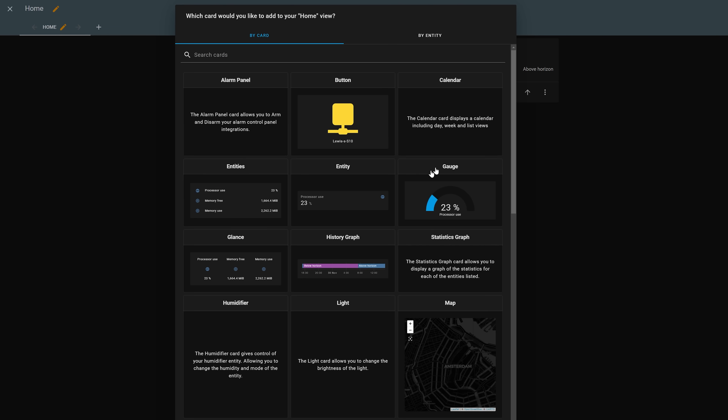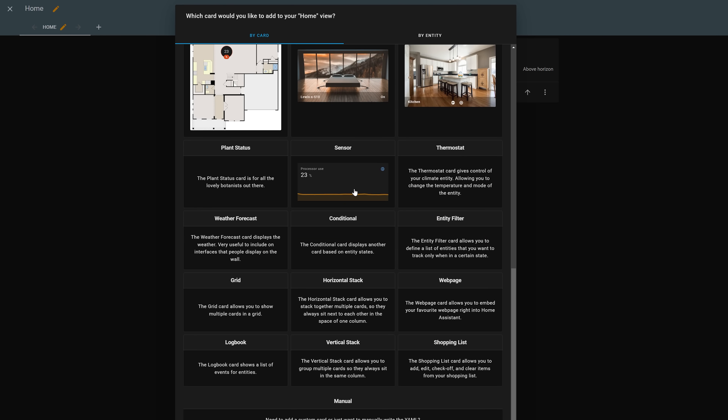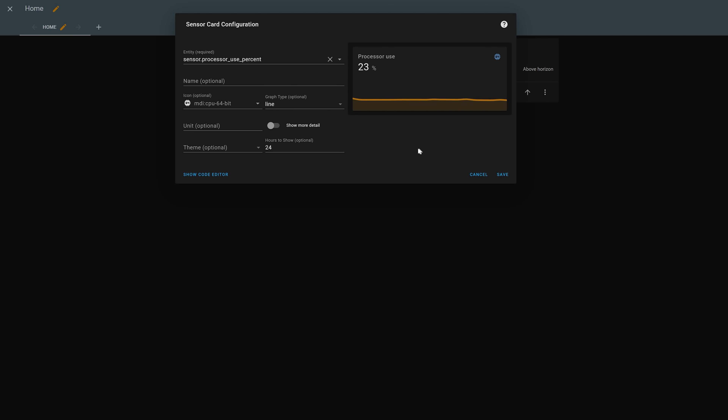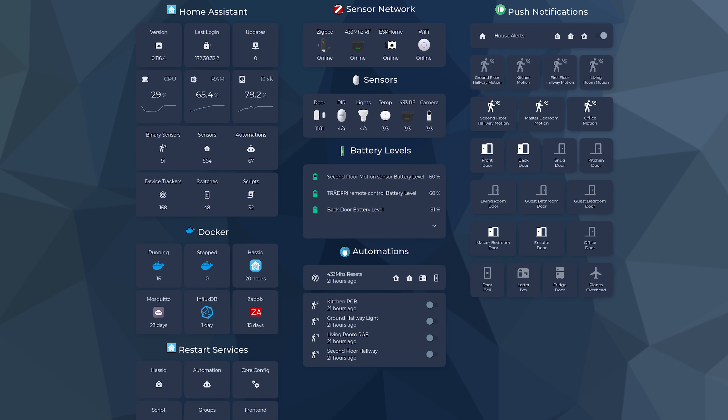When we are talking about Home Assistant specifically, we are talking about Lovelace, which is the dashboard that it ships with, where you can add what's called cards to your dashboard, which control your devices and/or display useful information. Lovelace comes with a fairly straightforward way to add cards out of the box and the default look is fine, it's functional, but this is Home Assistant so naturally we can tweak Lovelace till our heart's content, and that's exactly what we are going to get into today.